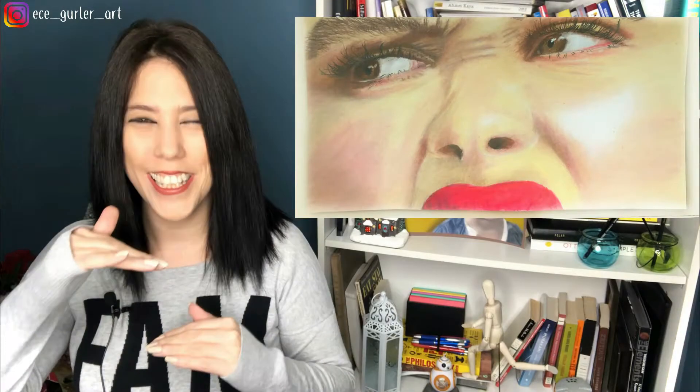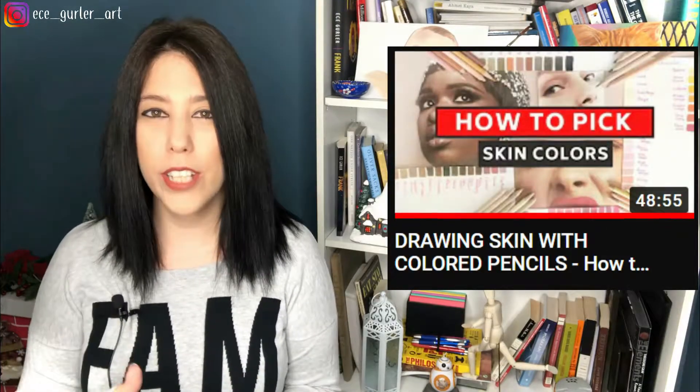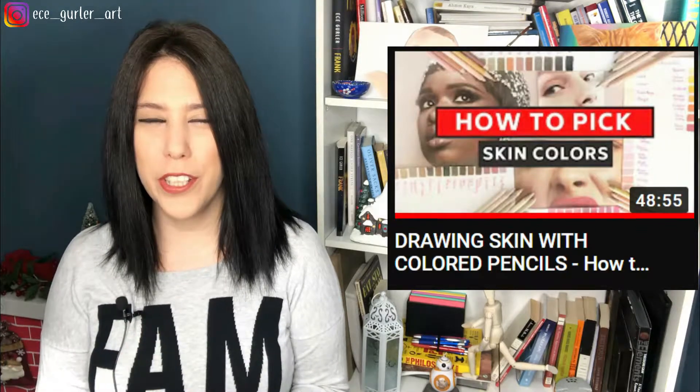Hi everyone, welcome to my channel, this is EJ. Today we are drawing a half portrait with colored pencils. Last week I showed you how to pick skin colors for your colored pencil portraits, and today I'm doing an example. If you haven't watched last week's video, I'm linking it here. You can also subscribe to my channel to show your support. Let's grab our colored pencils.